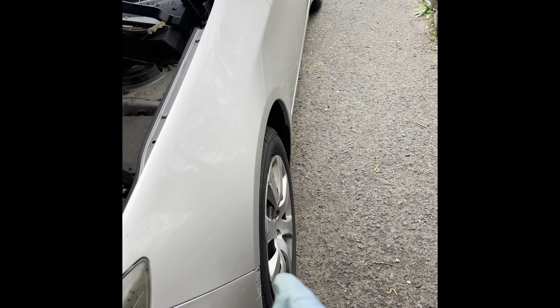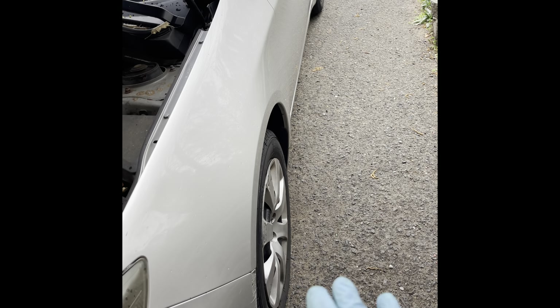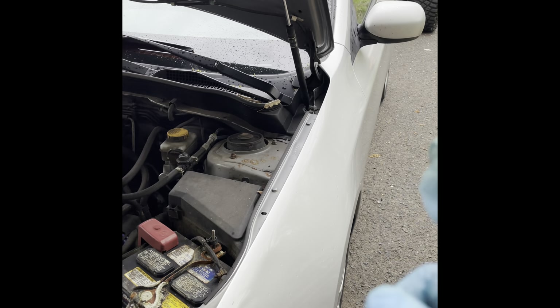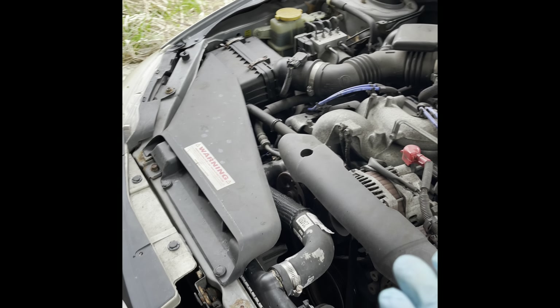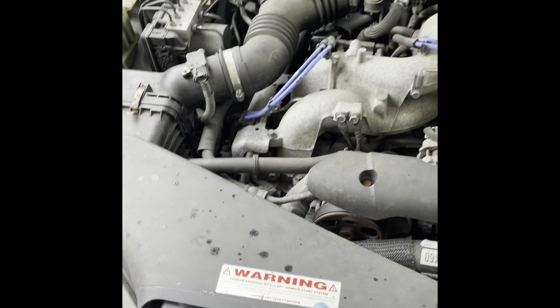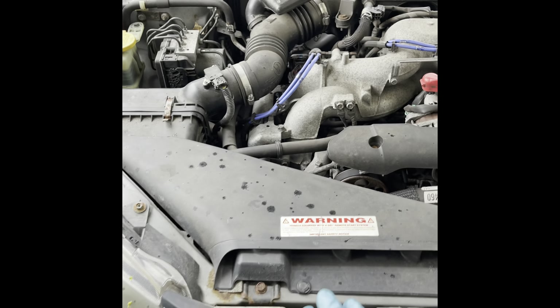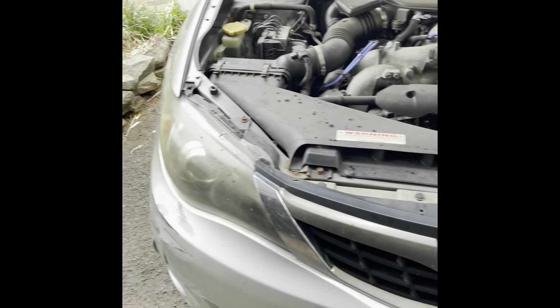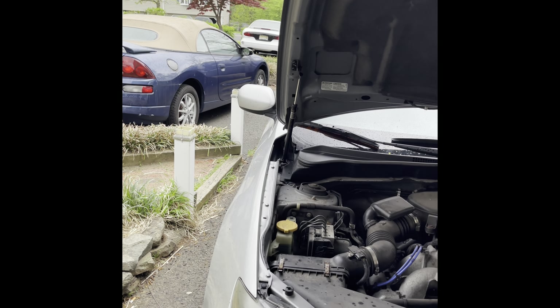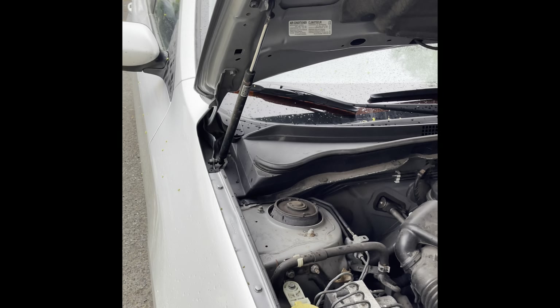I actually did brakes all around on this car when my boss first got it, so those are already done — brake life is great on it. It has four brand new tires. The rear hatch has a new button and latch installed. It does already have a remote start, which is great because I live in New Jersey and it does get cold. I got it for a good price, so I'm definitely not arguing with that.